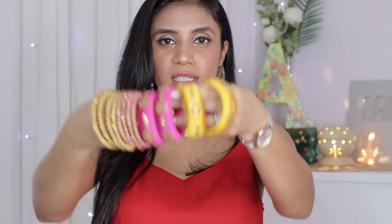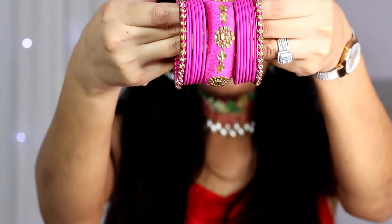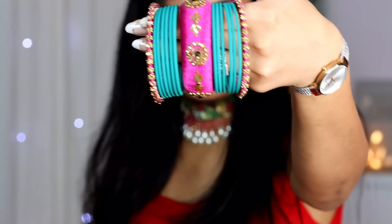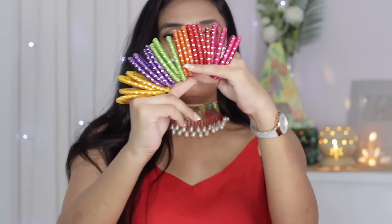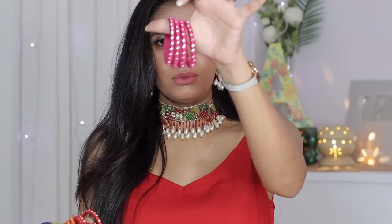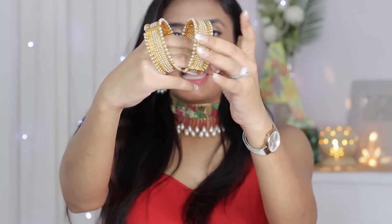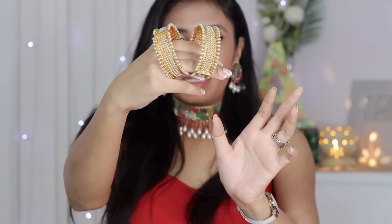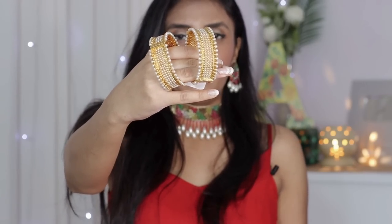I also have silk bangles — silk thread — a set of pink and yellow. I like these bangles as a set and I mix and match them with plain bangles or with kundan bangles. I have a lot of silk bangles and I mix and match them. Next, I have these bangles with pearl detailing in golden finish — very versatile. You can wear these with any type of outfit, just wear some single and mix them. This is a screw type that you can open and fold easily. It is a very favorite piece and I show them in my videos.